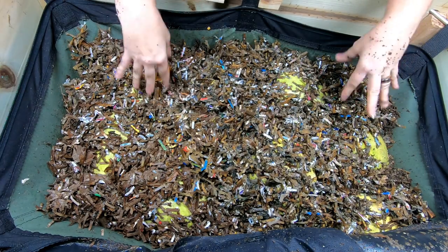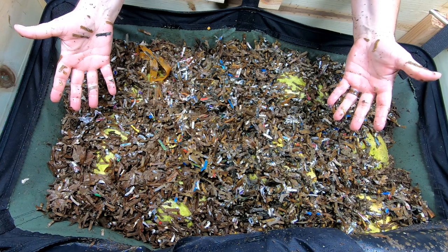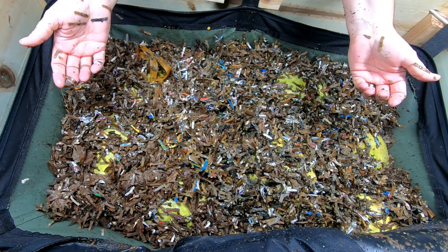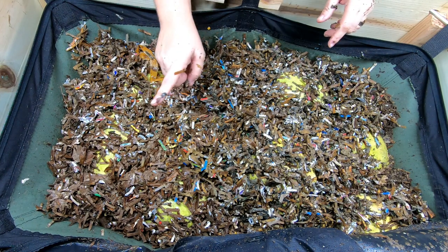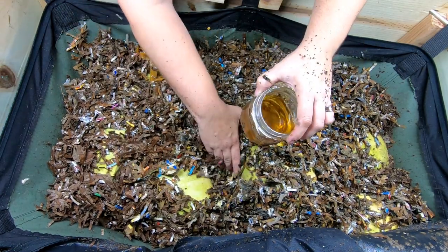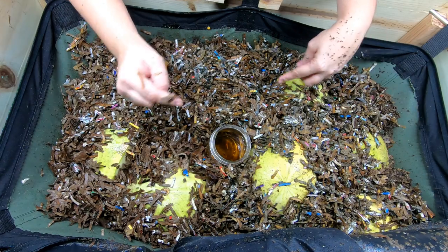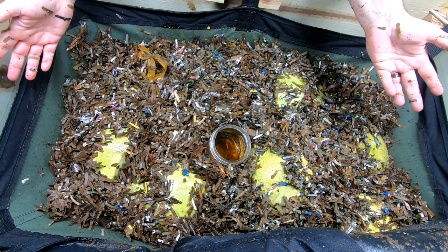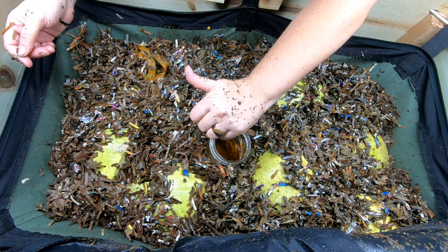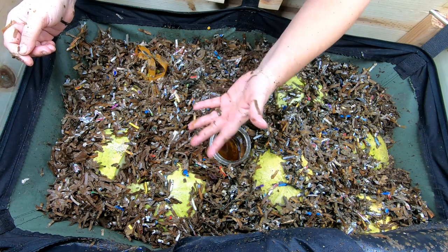Okay, I ran out of bedding. Here's the plan: we're going to wait a couple of weeks and let them hopefully finish up the bottom, and then we'll do a harvest next time. The watermelon moisture should keep everybody happy. Even though I didn't see a lot of gnats, I'm going to put the gnat trap in anyway — an ounce of prevention, as they say. All right guys, if you have any comments or questions, feel free to put them below. Give me a muddy thumbs up if you like the video, click subscribe if you're not part of the worm family, and ring the bell icon. Thanks for hanging out with me and my worms!